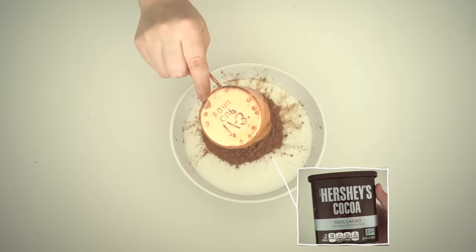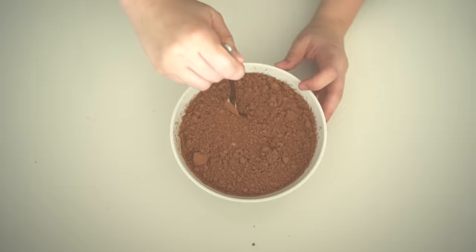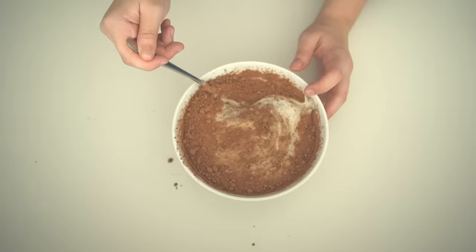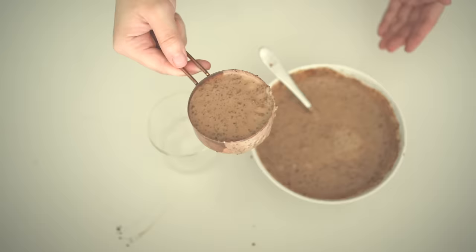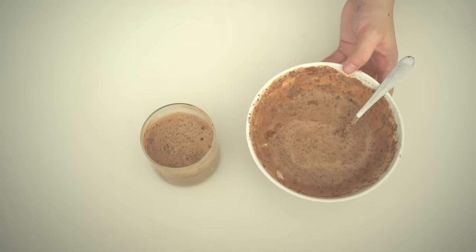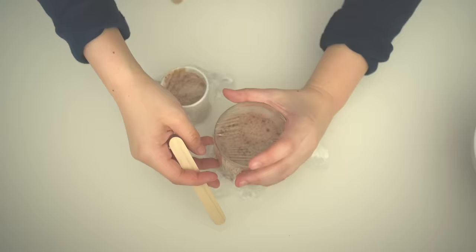Vegan fudgesicle — 3 ingredients. Pour an entire cup of coconut milk, one-third cup of cocoa powder, and one-third cup of maple syrup. Mix it all together and pour into a popsicle holder. I didn't have one so I poured it into a small cup, placed saran wrap over the top, and popped a popsicle stick through the wrap. Leave it in the freezer for a few hours and it's ready.